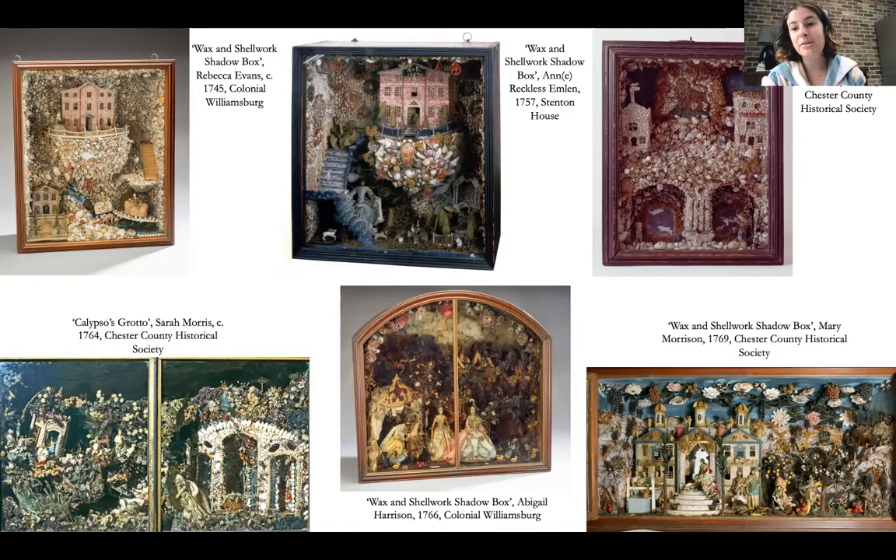How does this sort of conspicuous consumption relate to the fact that these women were supposedly living quite plain lives? Scholars have made it clear that Quaker families, especially in Philadelphia, were living plain but decorative lives of the best sort. But these objects are entirely decorative — so opulent, they serve no purpose other than to be hung on the wall or placed on a table. They seem to be exercises in leisure time, girls' education, and having access to a lot of money with which to buy all of these materials: these shells and pieces of wax.